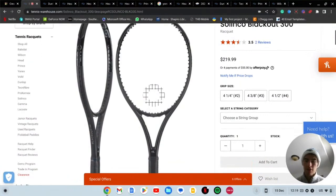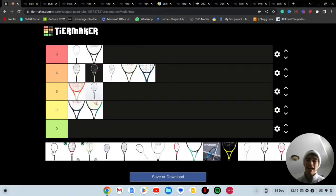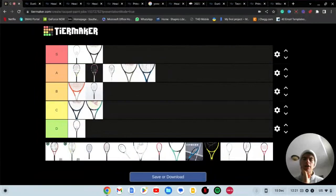Next we have the Solinco Blackout. This racket has flown under the radar — it's all black, all one color, which I said I like. However this one just looks funky, a little forced. You have the gloss up top and then matte down here, and the grip kind of looks weird, and in the throat it kind of looks cheap. Compared to the Pro Staff all-black look, this is a D tier. You have the perfect all-black racket with the Pro Staff, and then you have the all-black Solinco — it's just not the same.